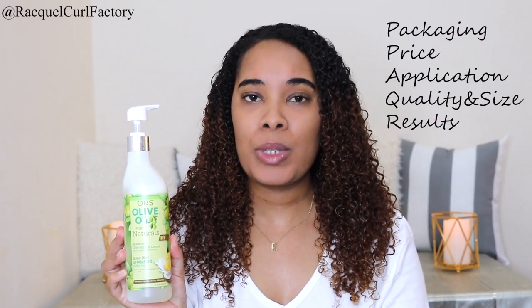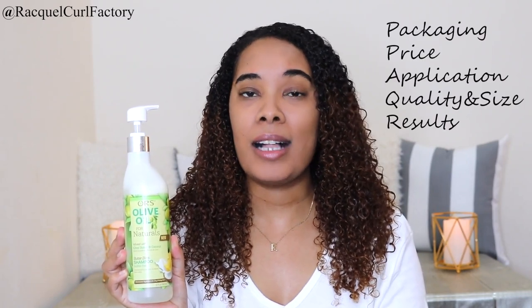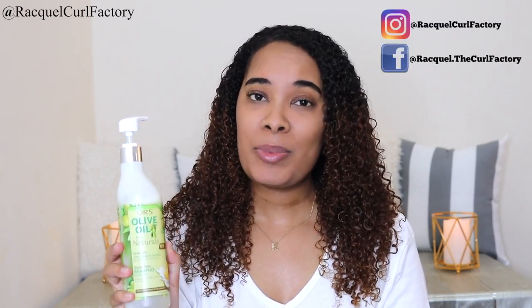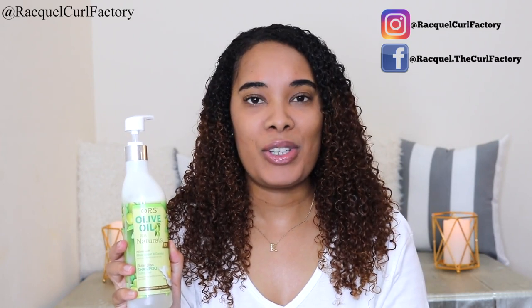You guys know the categories that I review all products in. I'll start with the packaging, then the price, move on to the application, then the quality and size, and lastly the results. But before we get into this review, please subscribe to my channel and follow me on social media.